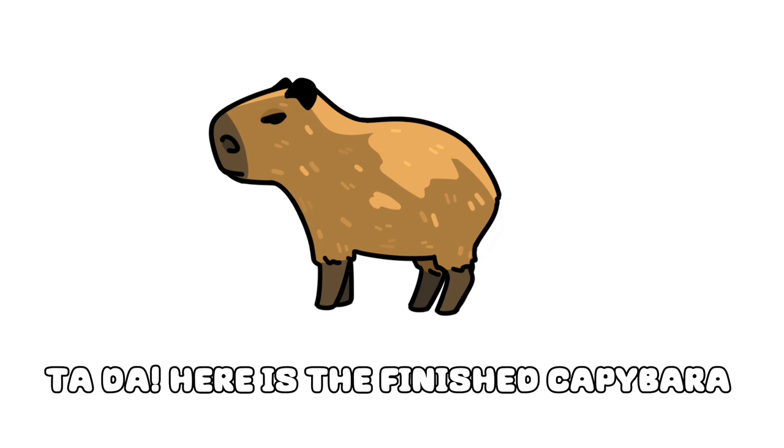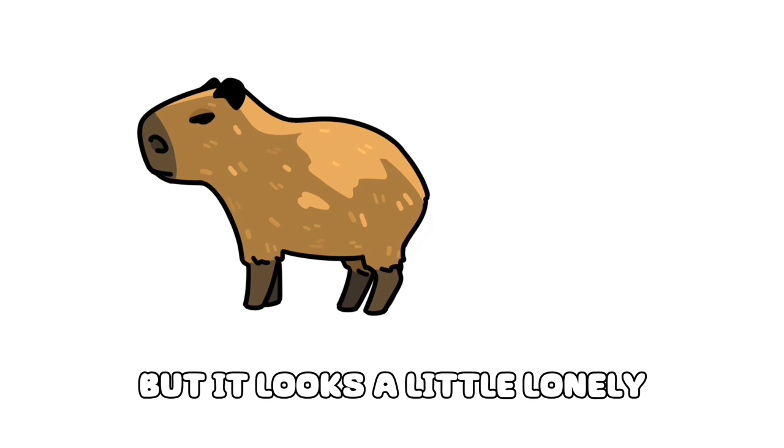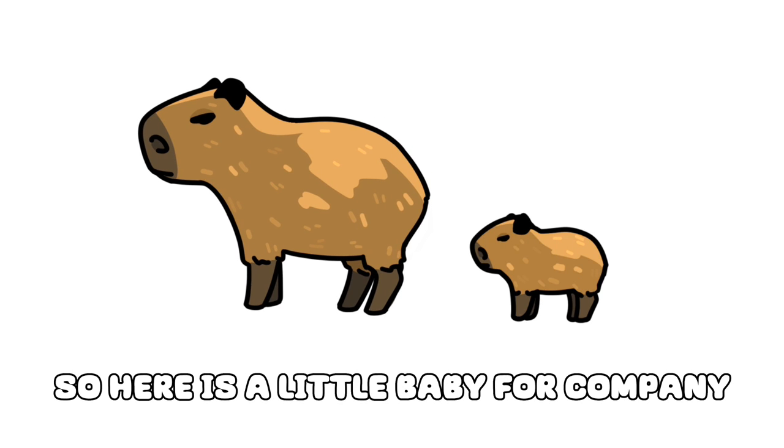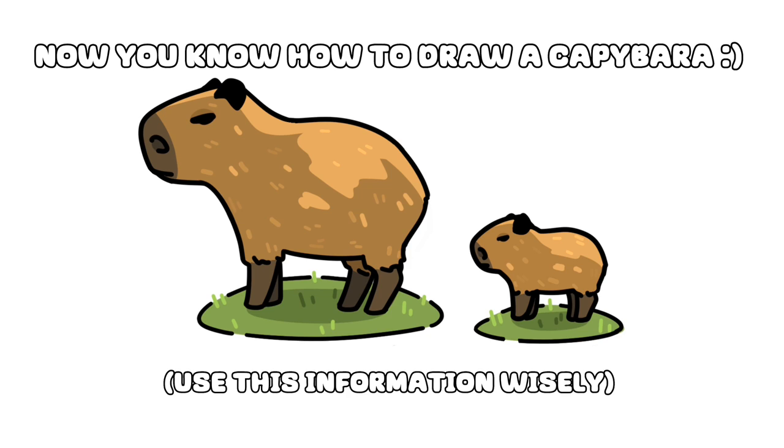Ta-da! Here is the finished capybara. But it looks a little lonely, so here is a little baby for company, and some grass to stand on. Now you know how to draw a capybara.